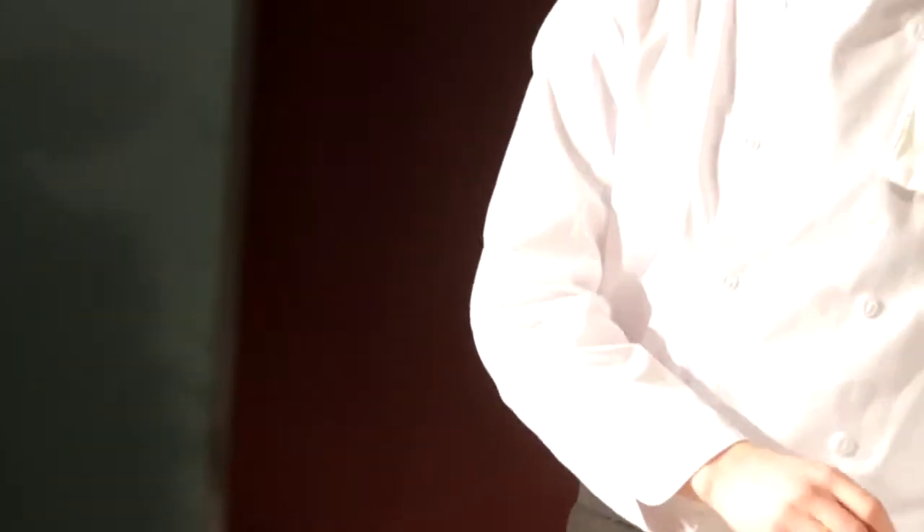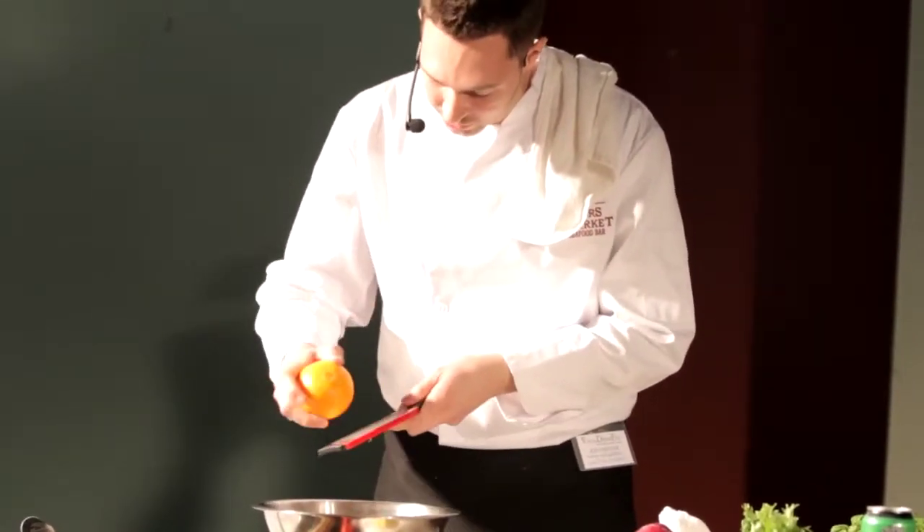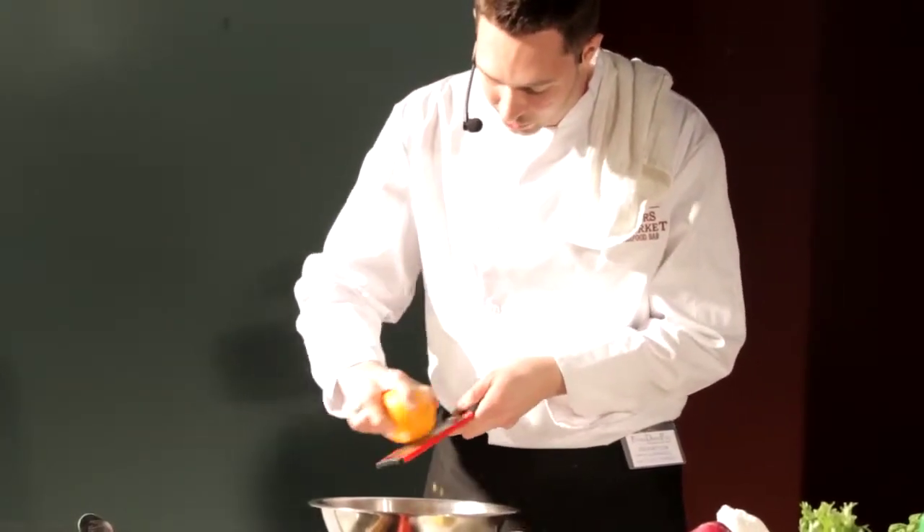Now that we have our scallops nice and sliced, we're going to start to add the citrus to the marinade. We're going to start with some zest — fresh lemons, limes, and a little bit of orange. When you zest, make sure you really get just the top layer; you don't want to get any of that white pith in there.